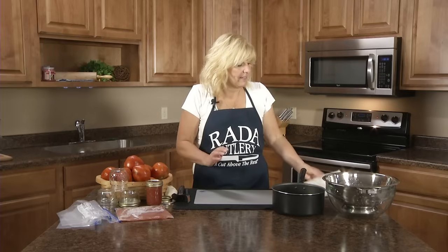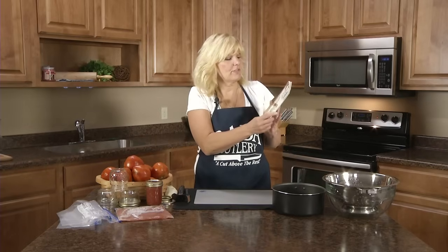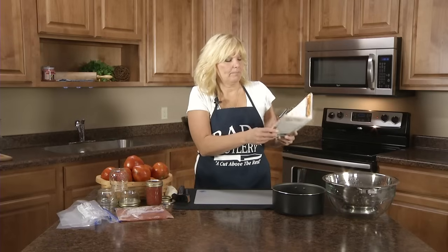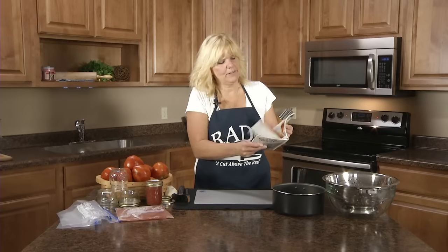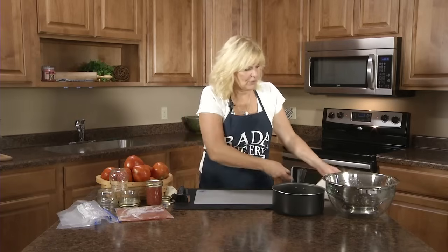I got this out of a recipe book we offer called Fresh to Freezer. It has cucumbers, peaches, green beans, corn — every fruit and vegetable you can think of — and you don't have to do hot water baths or canning. You just simply put them in the freezer. And this one's really simple.